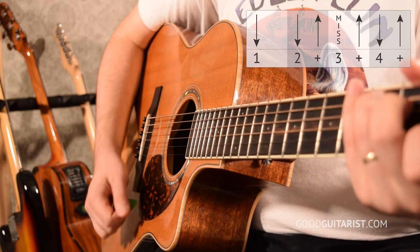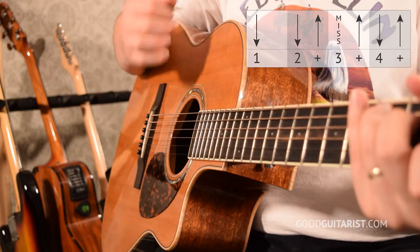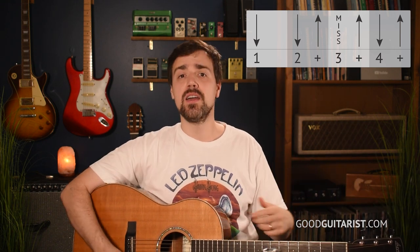Now that we have the basic chords for the verse, we can add a strumming pattern. That's the most common strumming pattern ever. It goes down, down, up, miss, up, down, up.